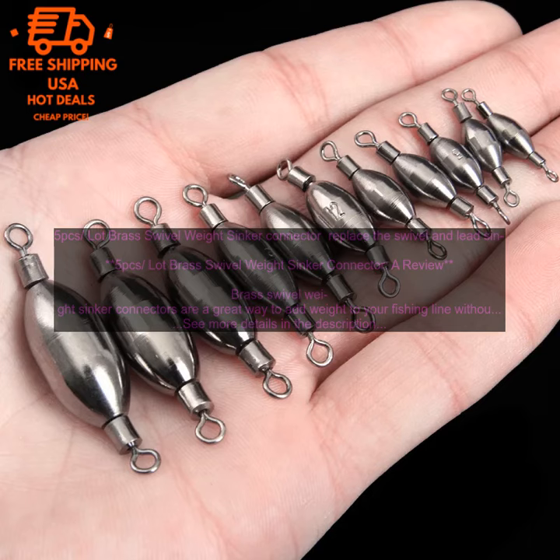Here are some additional tips for using brass swivel weight sinker connectors. When choosing a swivel weight sinker connector, make sure to choose one that is the same size as your fishing line. When attaching the swivel weight sinker connector to your line, make sure to do it tightly so that it does not come loose. When using a swivel weight sinker connector, you can attach your lure or bait directly to the connector or you can use a leader line.